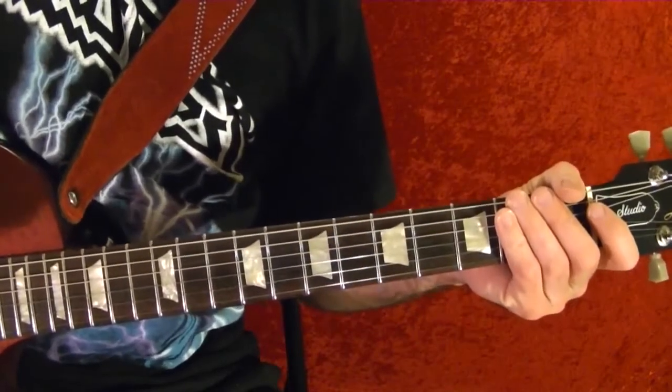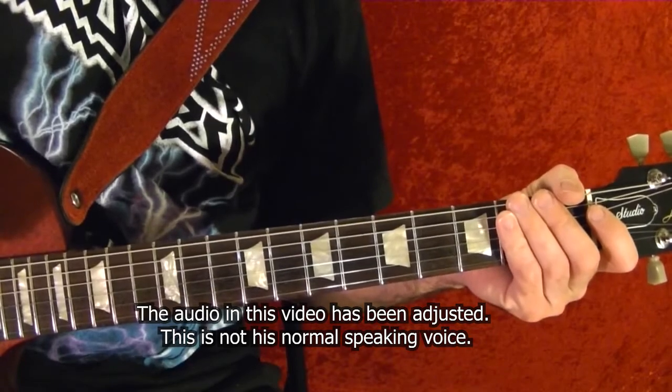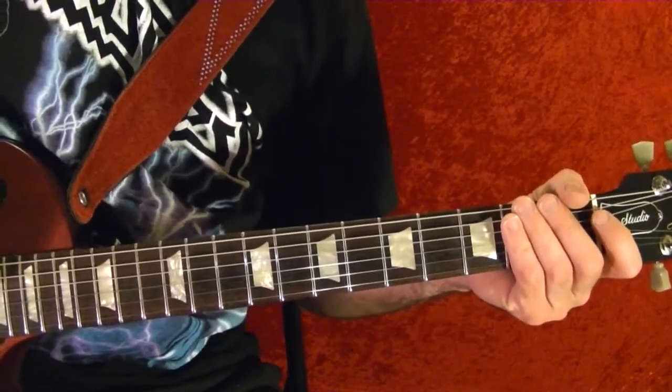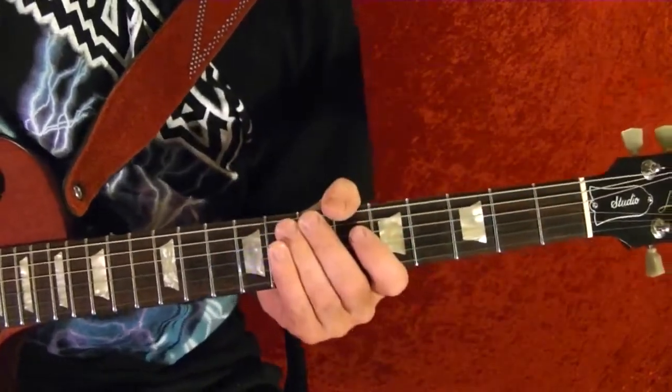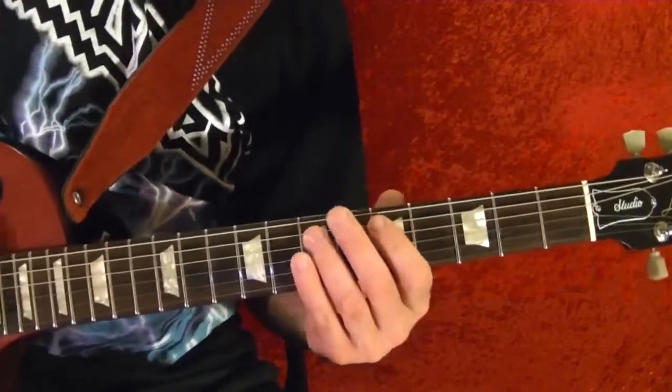Hi, I'm Bobby Crispy. This video is for my guitar lesson series. Today I'll show how to play Lord of This World by Black Sabbath. I've broken it down into six riffs — I'll play each riff and show it note-for-note using the tabs. Here's riff number one, the opener.